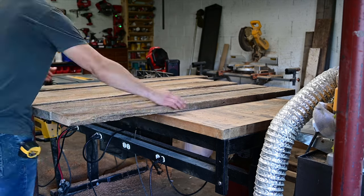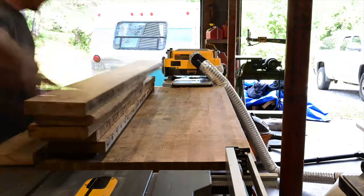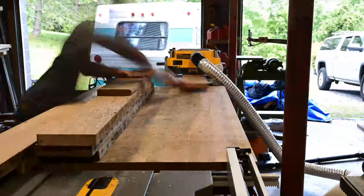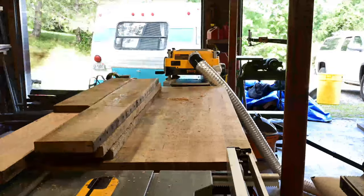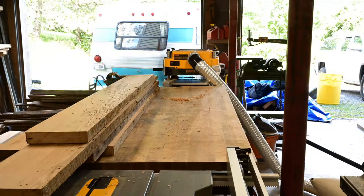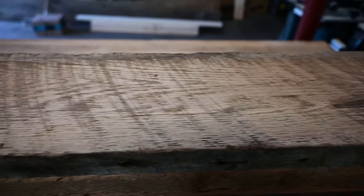The side of the wood that was going to face down below the table, I planed that side a bunch of times until they were all the same thickness. Then I turned them around and basically just skip-planed the top, because obviously I want to keep all the saw marks and all that — because that's what makes the barn wood the barn wood and gives it the character.